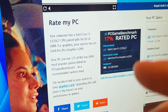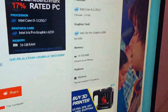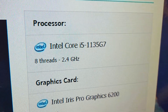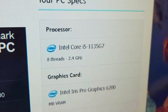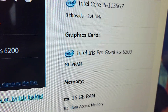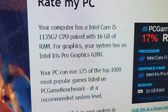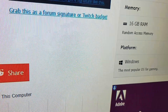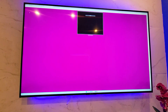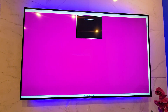We ran a PCGameBenchmark.com test and it verified the CPU. The processor in this machine is the Intel i5-1135G7, with 8 threads capable of doing 2.4GHz. The Intel Iris Pro Graphics 6200 is the graphics card, and it can play some of the top 1,000 games that came out in 2022. It does come with Windows 11, and since this is a PC, we can't download apps from the Google Store — we run applications as you would on a normal PC.